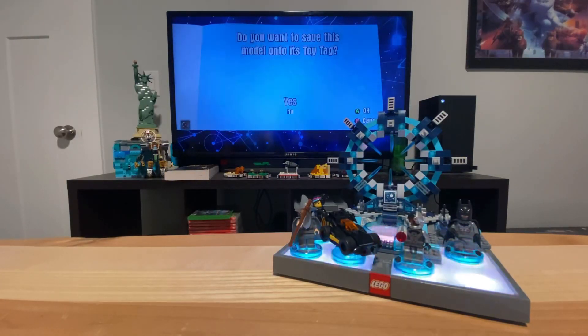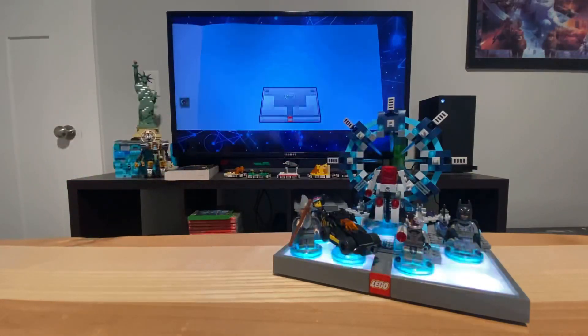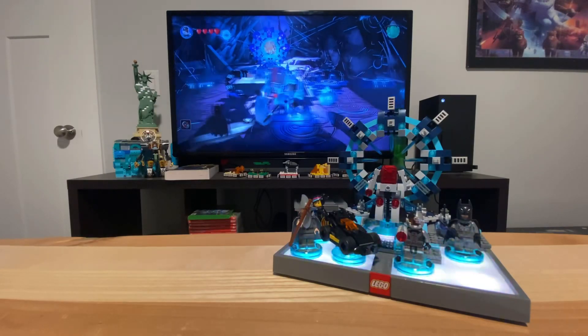Once you reach the ending of the building instructions, it'll ask you: do you want to save this model onto its toy tag? You're going to want to click yes, and you'll place your now-built vehicle onto the toy pad. From there it is available for you to use in game.